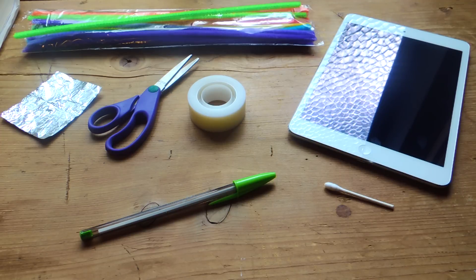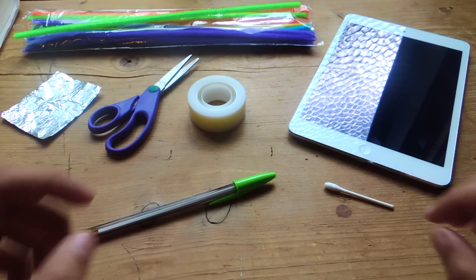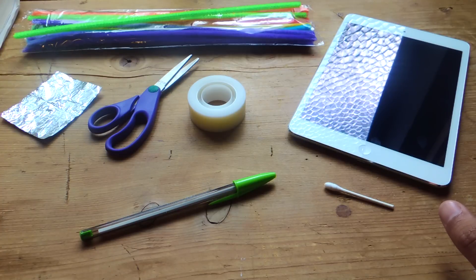For this you'll need all the things that you can see here. You'll need aluminum foil, a cutting tool, a pen, a cotton swab, some tape if you need it, and also pipe cleaner — that's just optional.